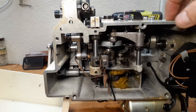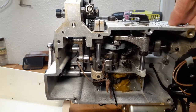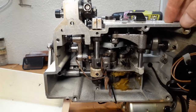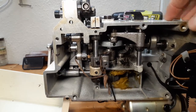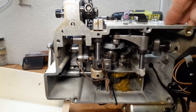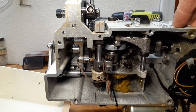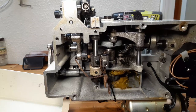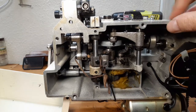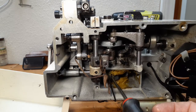I recommend the owners of these machines get some service once every two or three years, because these machines are great, solid machines. They are no longer made — this is a Japanese sewing machine, heavy-duty solid stuff.